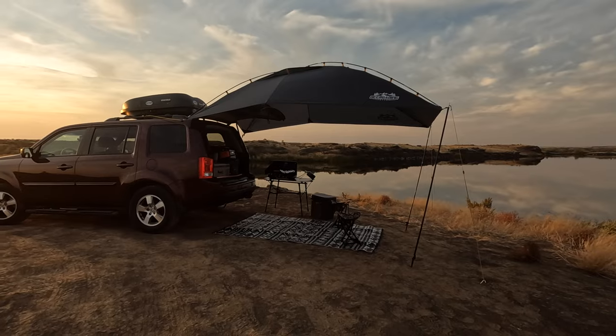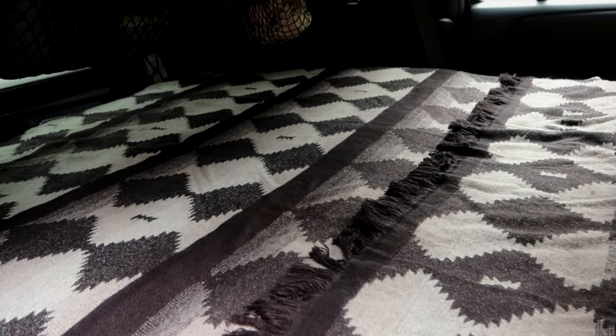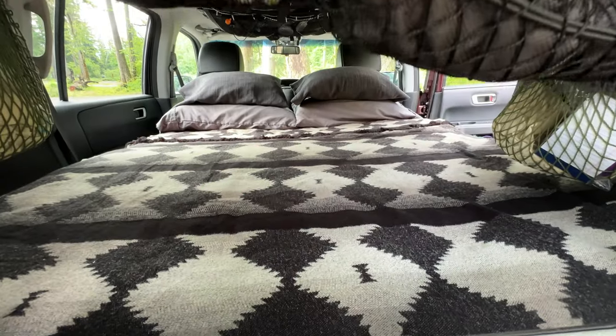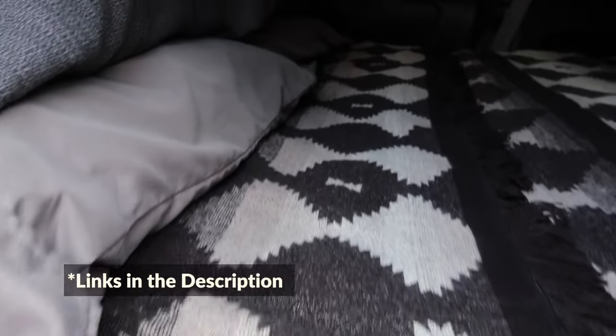We've had a lot of interest to see the inside sleeping area. It's currently set up to sleep two. This is what it looks like and how we make it cozy and comfortable. None of this is sponsored, by the way — it's just gear that we've collected over the years and love.